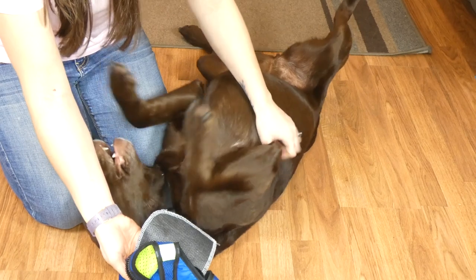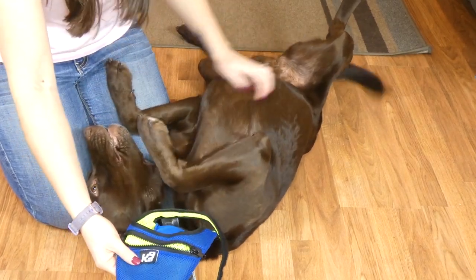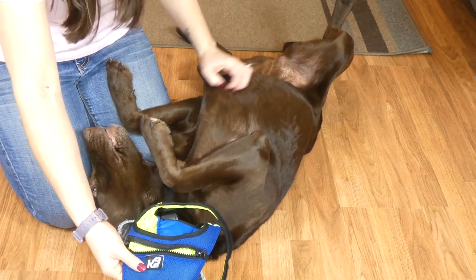If you have any questions about the canine mask, or for more information on pricing and sizes, just click the link below this video. That will take you to my website where I have written an extensive review with all of that detailed information. Thanks for watching.